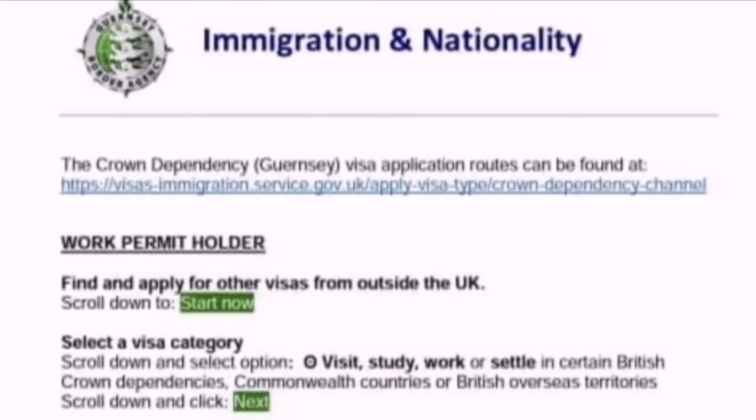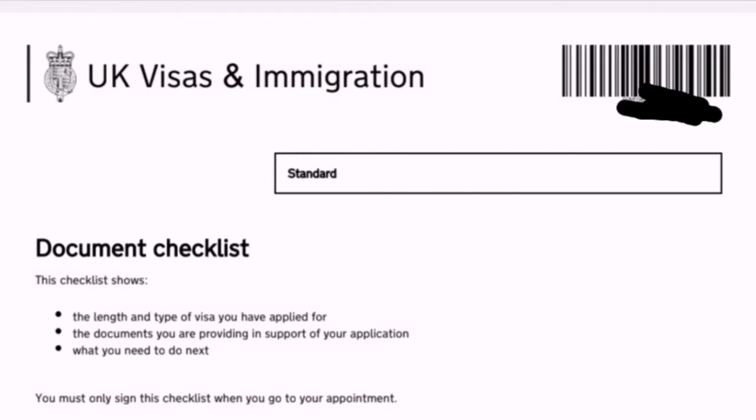These two documents — the working permit and the one I'm showing you — will be sent to you personally as original copies, because the VFS requires originals during your appointment. However, what you actually submit are photocopies. This sample is for a 3-year UK visa. After following the steps in your working permit, this summary will appear and be sent to you via email.